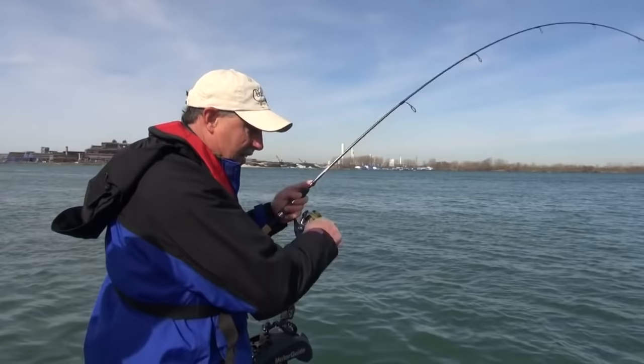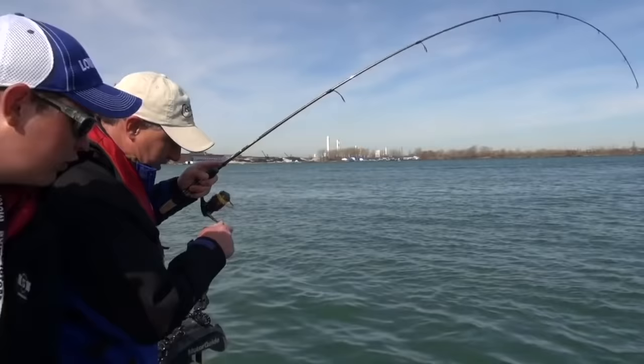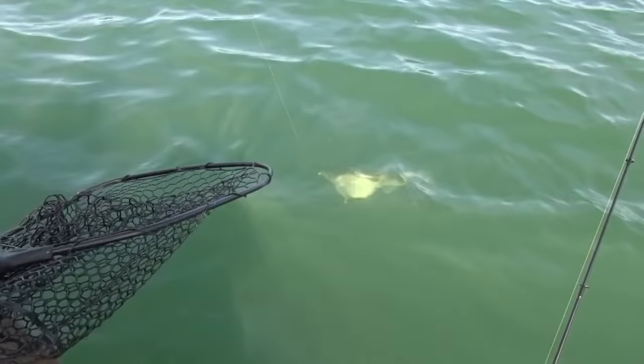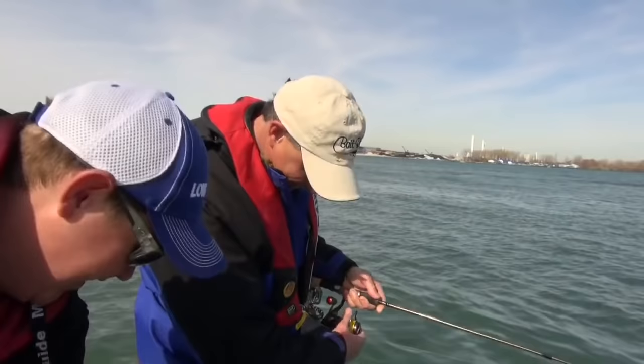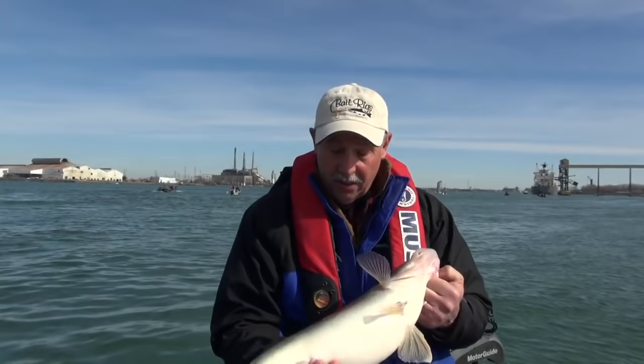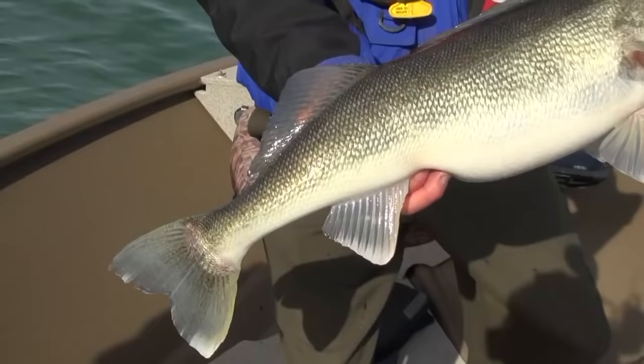That one just thunked it. That's a big fish, Dad. Yeah, he's definitely staying down. There he is — I got my first look at him. There's a stud here. That's a great fish. Look at that. We cannot complain about the quality of the fish that we're catching today in the Detroit River. These are all really, really high-quality fish. Just beautiful.